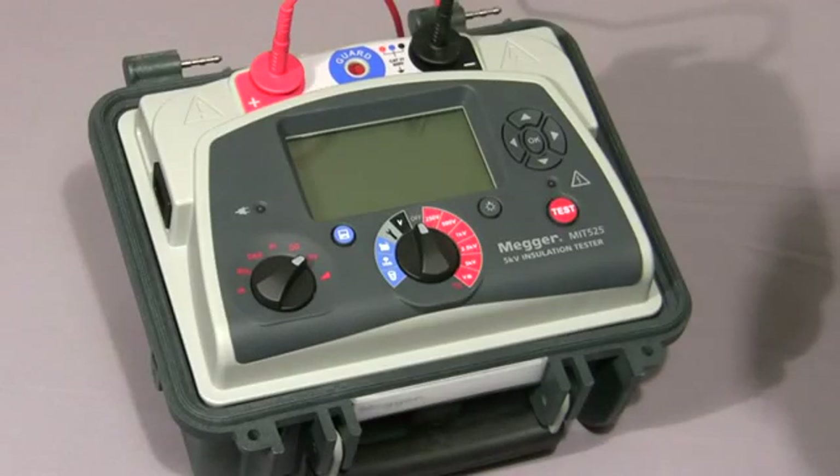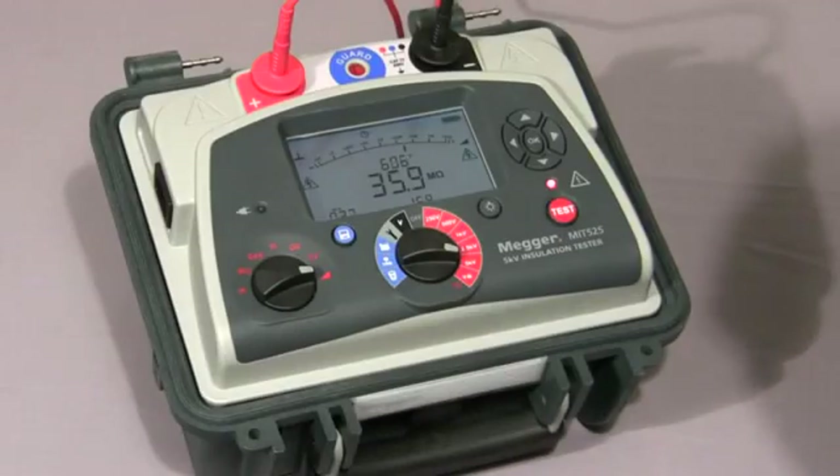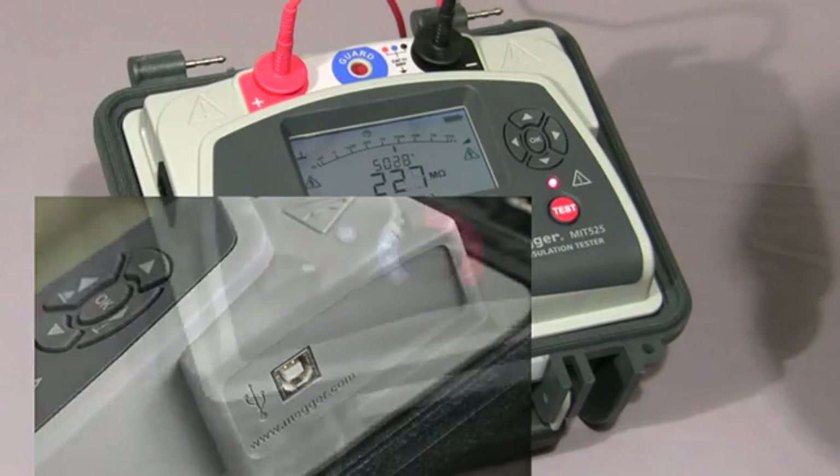And finally, I'll show you the ramp test. Firstly, we select the ramp symbol on the mode switch, we select the test voltage, then press and hold down the test button until the test commences. In this test, the voltage is ramped up at a default value of 1,000 volts per minute, as per IEEE 43-2000. The test is nearing completion — the voltage has nearly reached 5,000 volts. Normally you would either log the curve or stream the data to a PC for later analysis of the current curve.